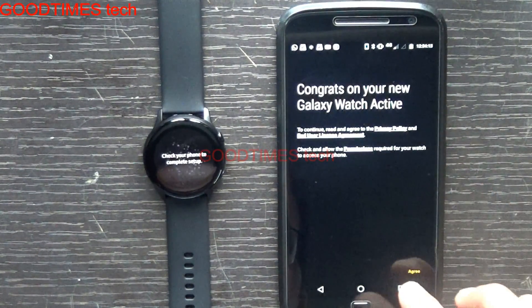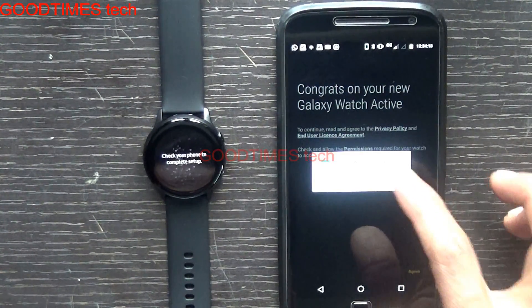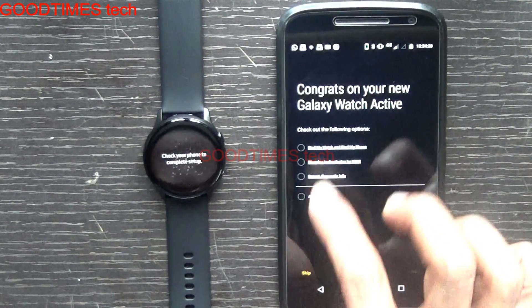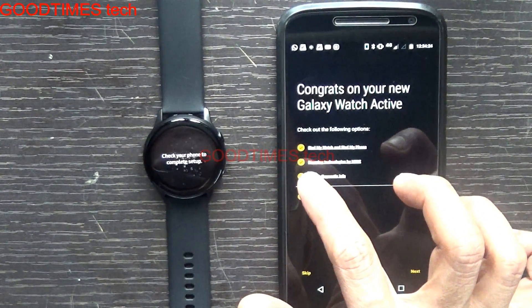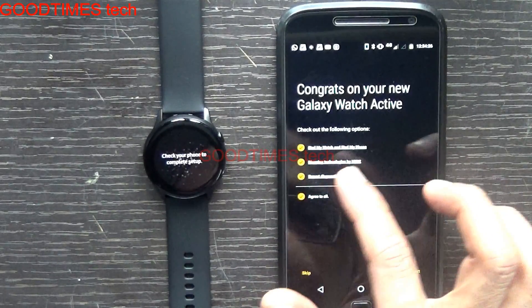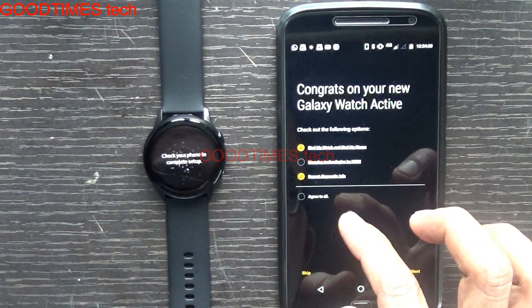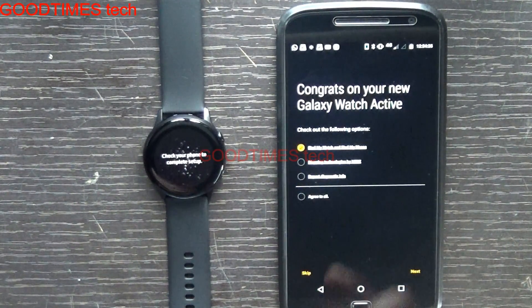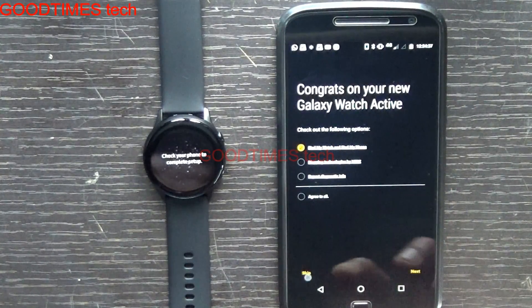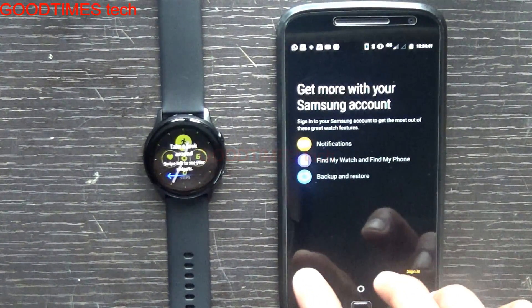The watch is now paired. Tap 'Agree' to allow the plugin to access the watch. It is asking to enable find-my-watch and find-my-phone mapping. You can uncheck diagnostic report information if you don't need it — just skip that step and configure it later in settings.